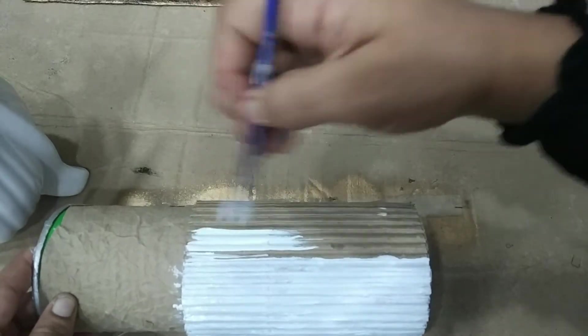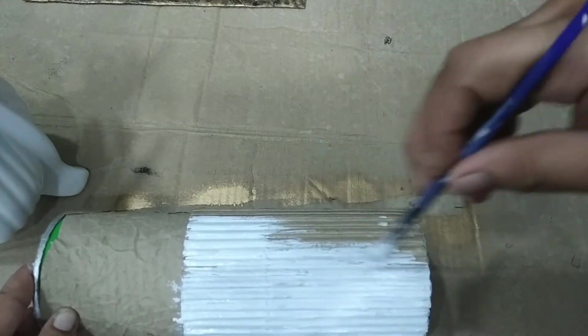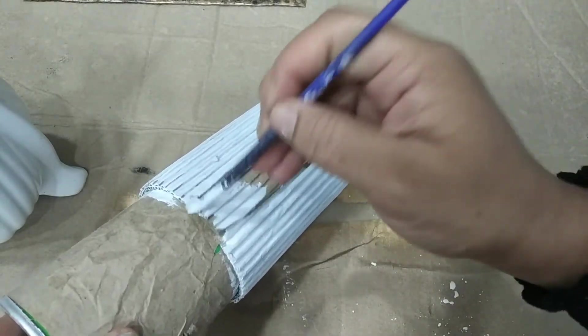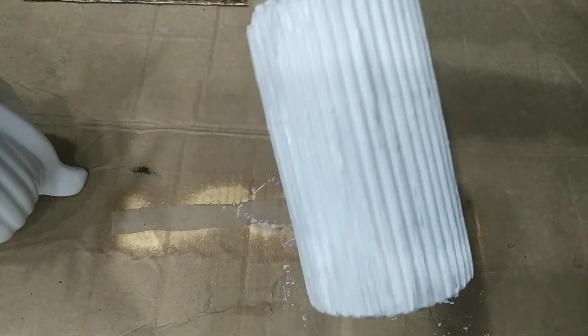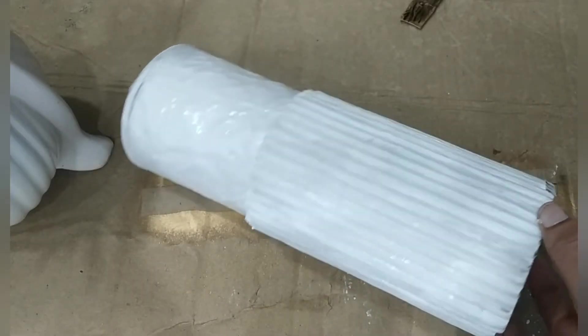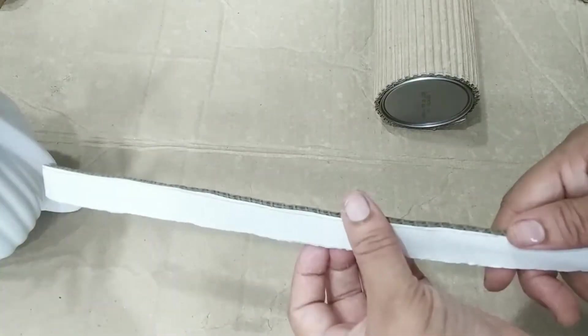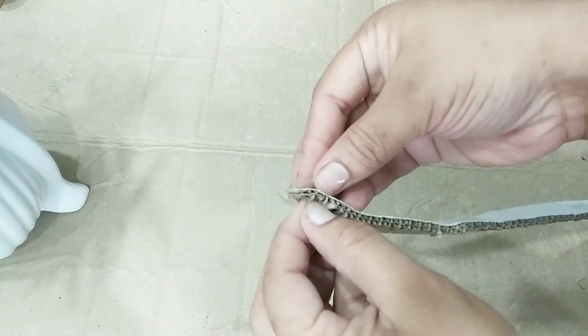Now make sure we place the first layer in the middle, and we will fill this layer. We need the finished layer, then place the next layer. Let's paint it. Take the cardboard on top, cut the carbon into a small part, and put the ice paper on top.